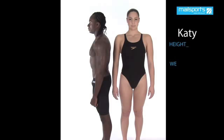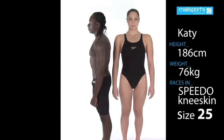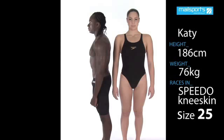There are key areas of fit for both men's and women's race suits, all of which should be considered when buying a suit. If the suit does not fit in any of the key areas, then it's the wrong suit for you.